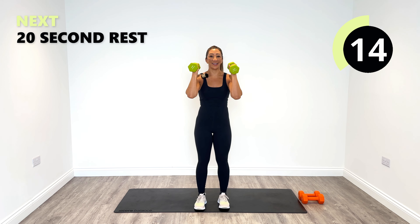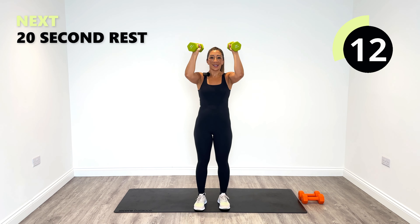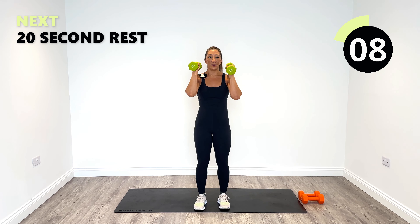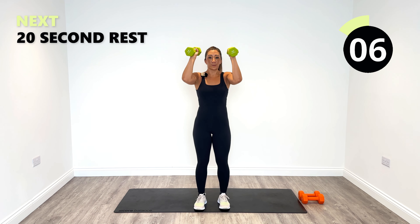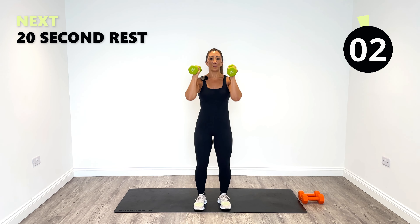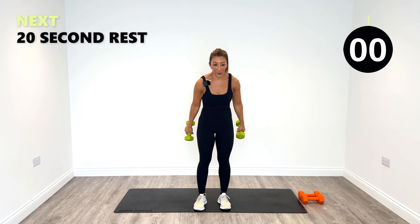Well done. Try not to talk too much because I'm trying to focus in on those shoulders. 10 seconds to go. Last one. Great work.